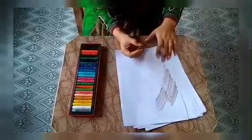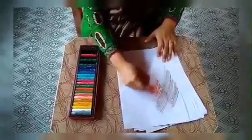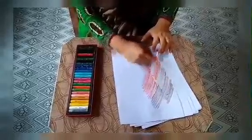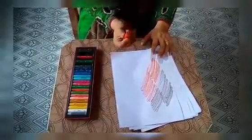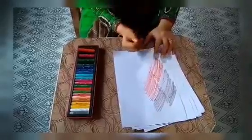Now let's pick up another color. It's color orange. But dear students, always remember: while having fun with the crayons, you will only use these three fingers — that means the tripod grip.